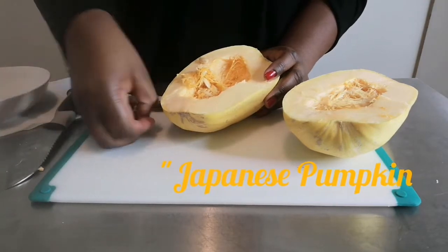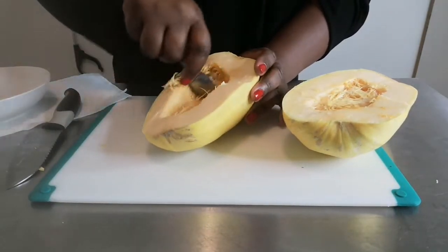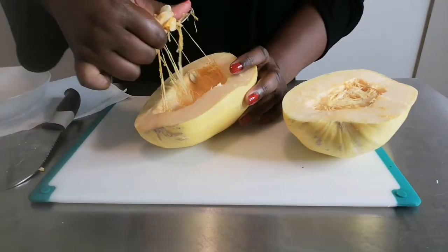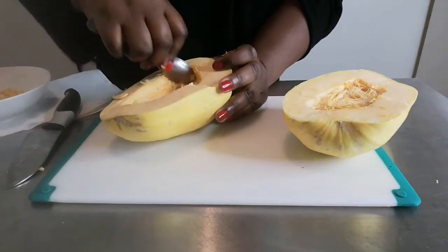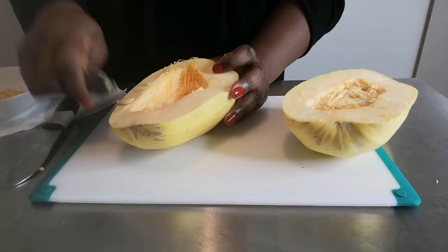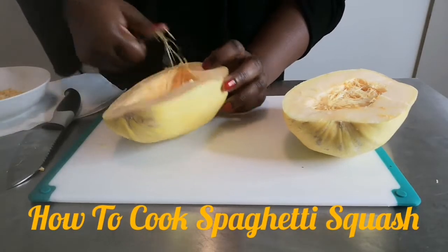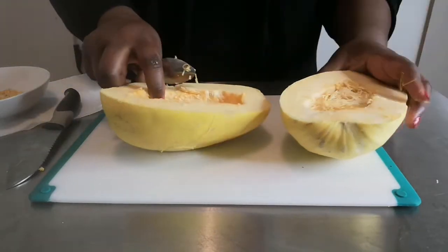My first suggestion is to save the seeds for roasting later. This is a great recipe if you're in college and you're looking for something quick and easy - spaghetti squash is the way to go. It can be easily prepared in the microwave, and I'll show you that technique in a second.